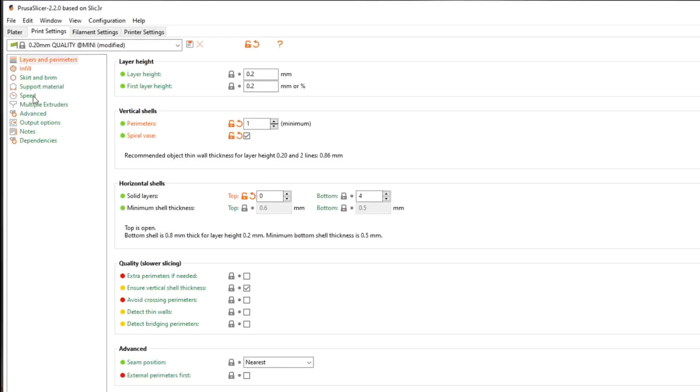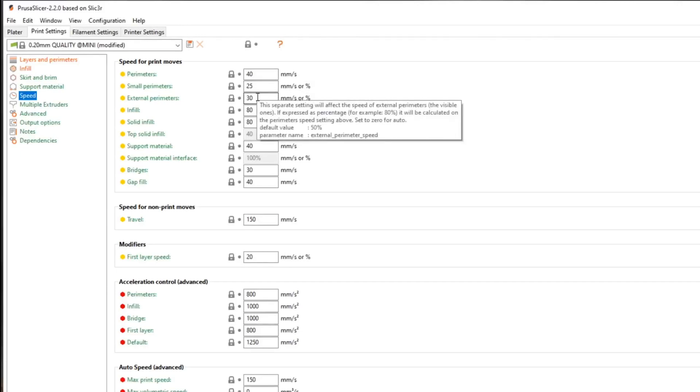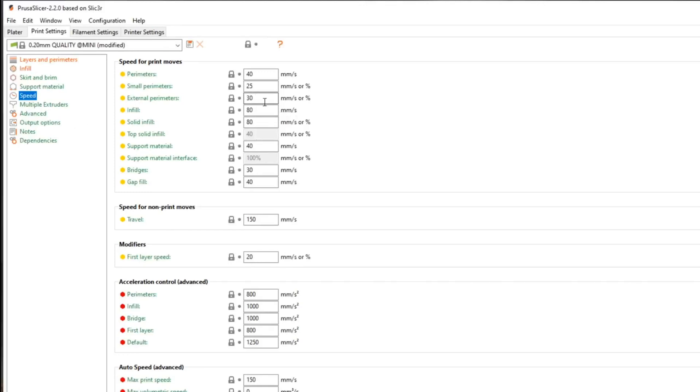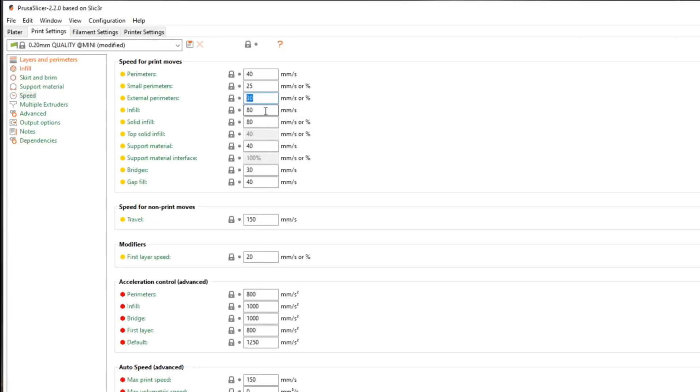We're going to check speed. A lot of people will tell you to slow down for this, but you don't need to — we're going to put some extra heat in the filament. Perimeters are at 40mm/s, and external perimeters are at 30mm/s, which isn't terribly fast. If it ends up being a little fast, you can slow it down from the front of the printer. You can also set the slicer down to 20mm/s and speed up from the printer front if everything runs fine.